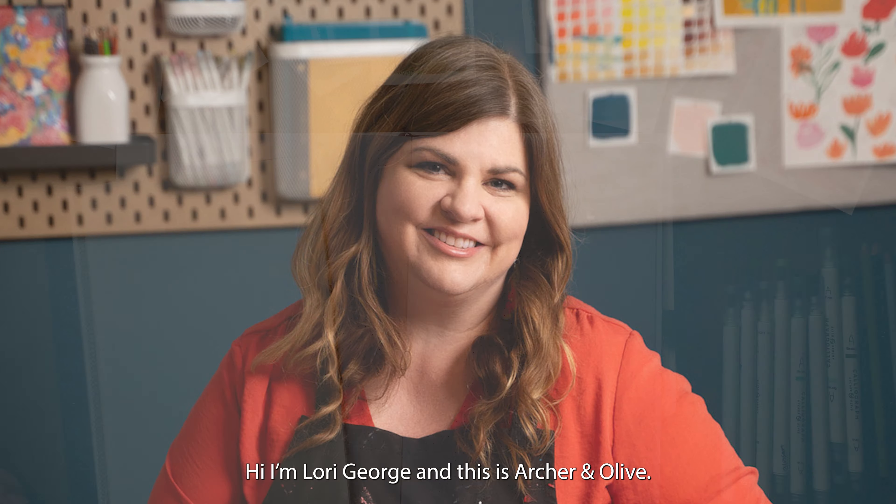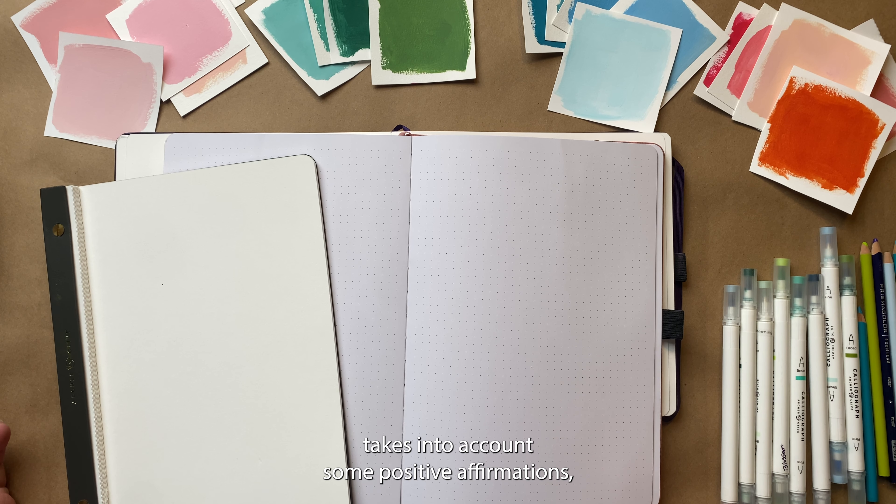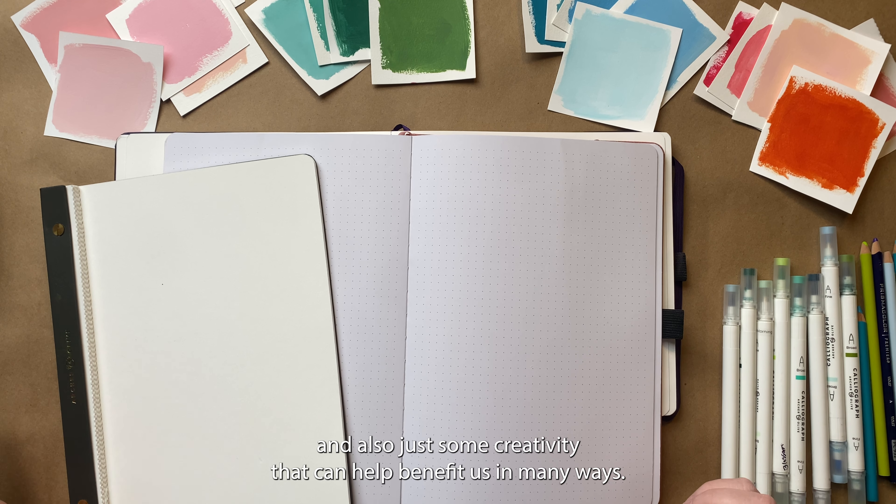Hi, I'm Lori George and this is Archer and Olive, and today for Creative Care Week we are going to be doing a little project that takes into account some positive affirmations, some colors that can be soothing and help our mental health, and also just some creativity that can help benefit us in many ways.